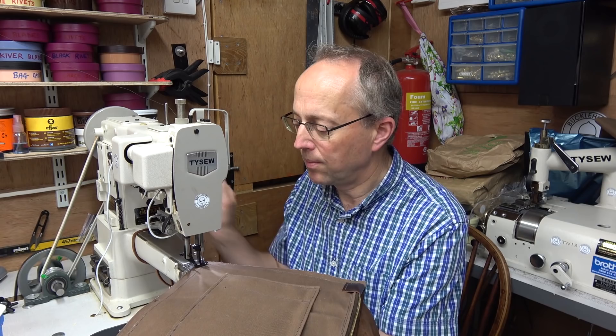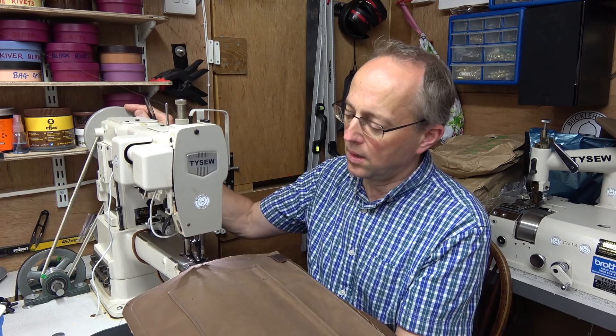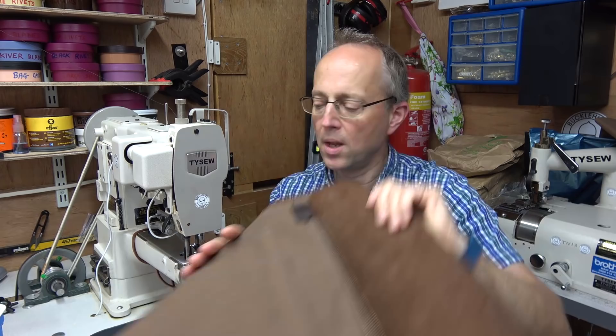I'm doing literally a few stitches back and forwards just to tack it into shape. Gluing alone would probably work in most cases — this is a little bit of belt and braces — but these tacking stitches won't be noticed as they'll be hidden in the seams. It's just a way of stopping everything sliding around.